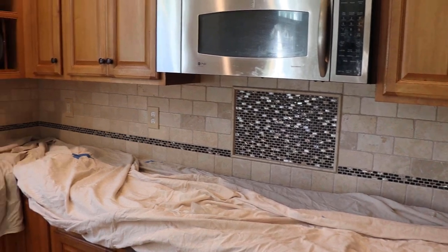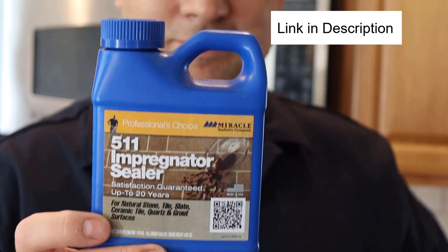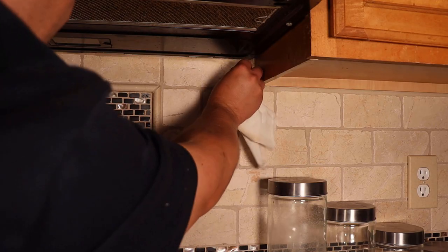Once the surrounding area is protected, grab your sealer of choice and apply it. I'm using Miracle Sealants 511 Impregnator, but there are plenty of other good choices on the market. Before you apply your sealer, test it out on an inconspicuous section or some scrap tile left over from the installation. Assuming there are no issues, you can begin the application.